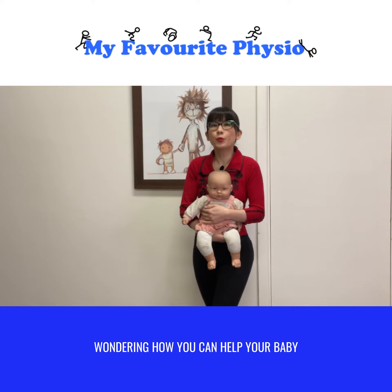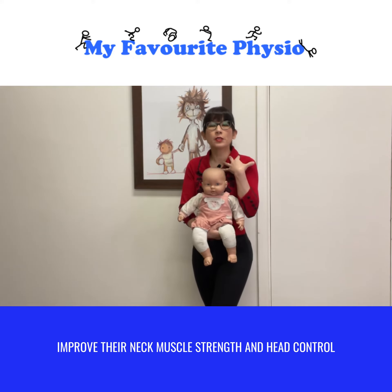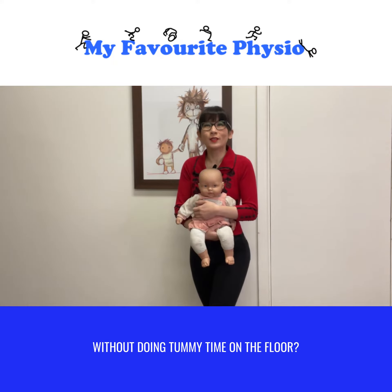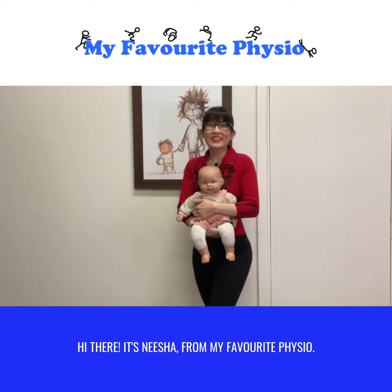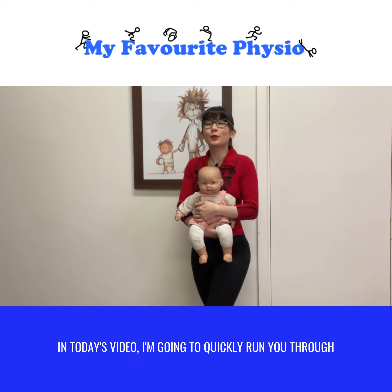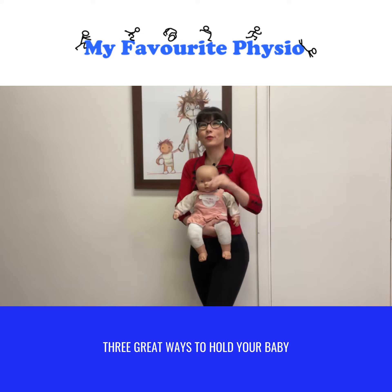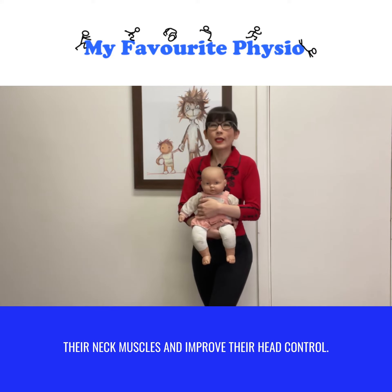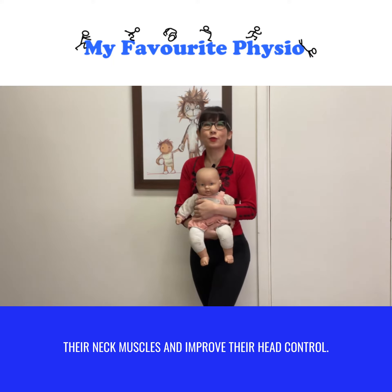Wondering how you can help your baby improve their neck muscle strength and head control without doing tummy time on the floor? Hi there, it's Nisha from My Favorite Physio. In today's video I'm going to quickly run you through three great ways to hold your baby that will encourage them to work their neck muscles and improve their head control.